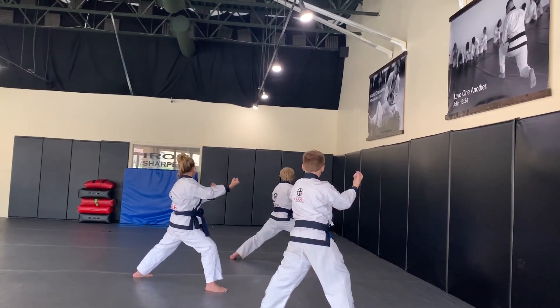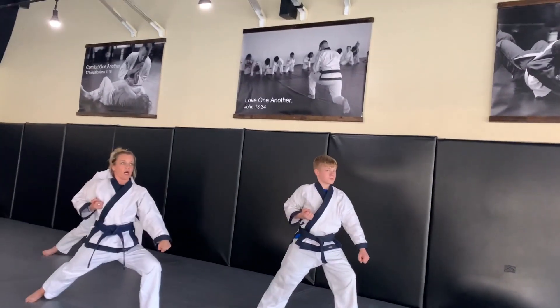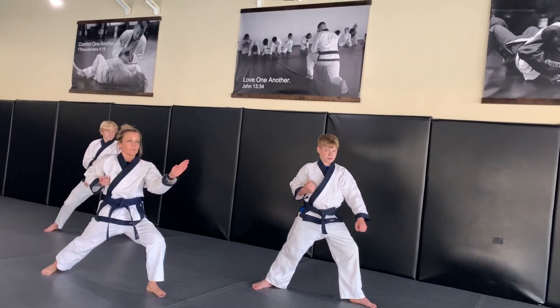Now we're going to look — prepare with your left hand up. We're going to slice around into a low block, then middle knife-hand.